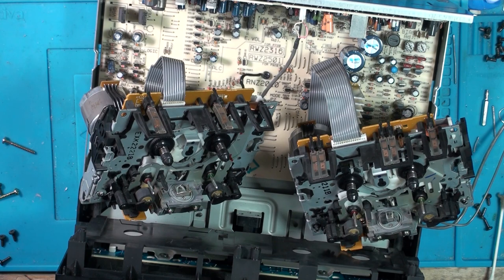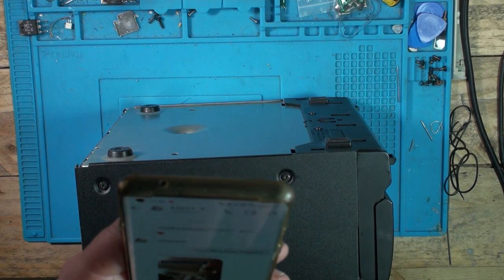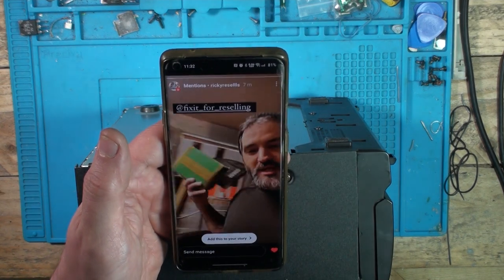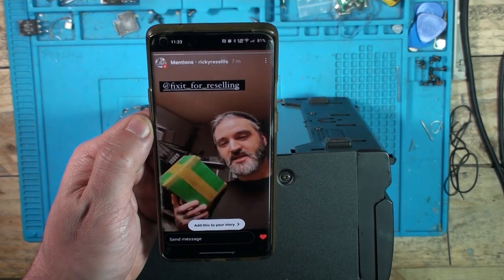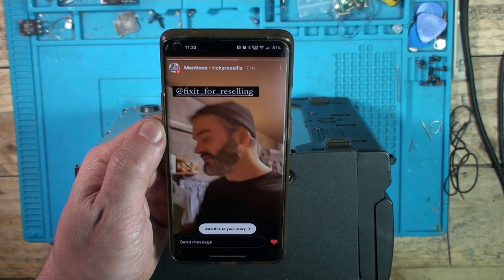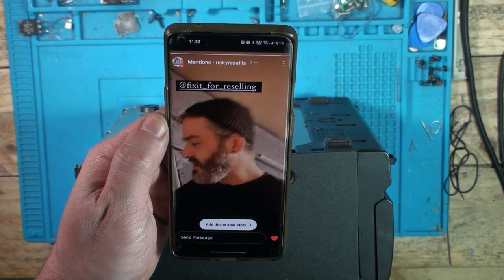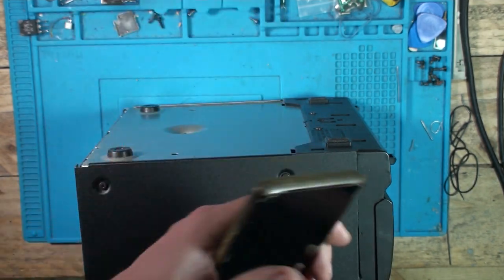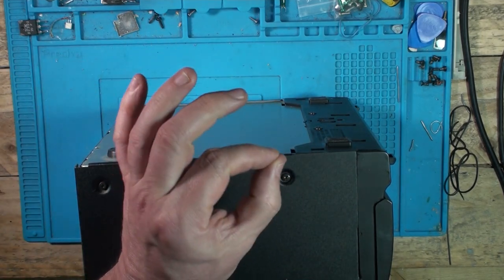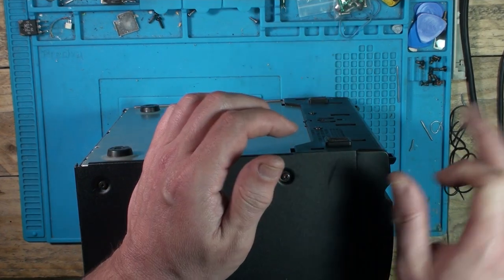I'm just going to clean up this one and then we'll get it back together. I've just bought something off Ricky Resales and he's mentioned me in his Instagram story: 'Quick little shout out to the legendary Fix It for Reselling — he has just purchased that HDD divider thing.' I did indeed. I'll be using it to copy pictures off my camera and also to check hard disk drives that I take out of PS3s. Thanks Ricky, it will get lots of use.